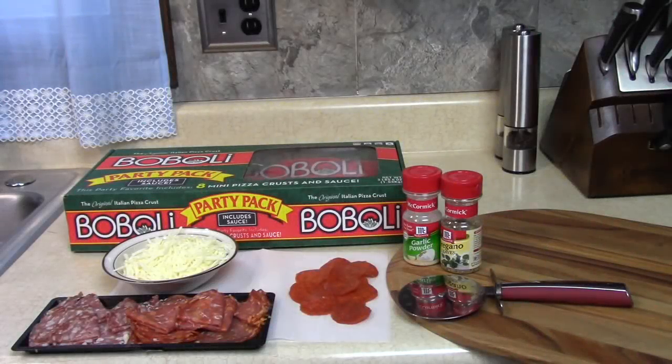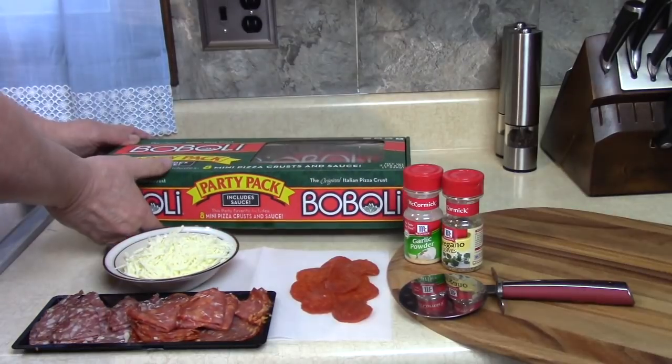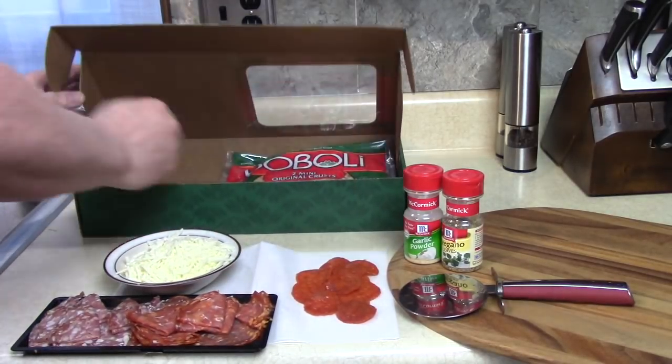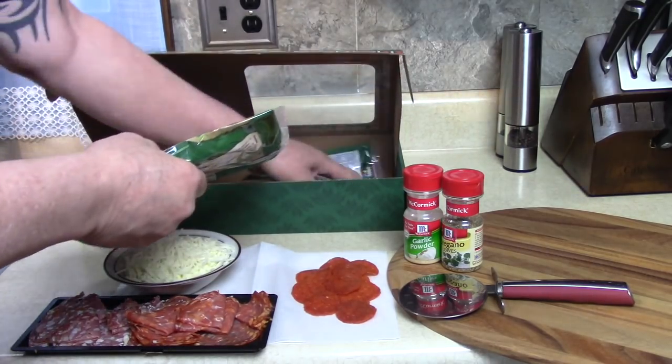Today I'm making a homemade Boboli Pizza Pie. You ever make a homemade Boboli Pizza Pie? Let me show you how I'm going to do it. The Boboli Pizza Party Pack Kit includes sauce and 8 mini crusts, which I used some of already.